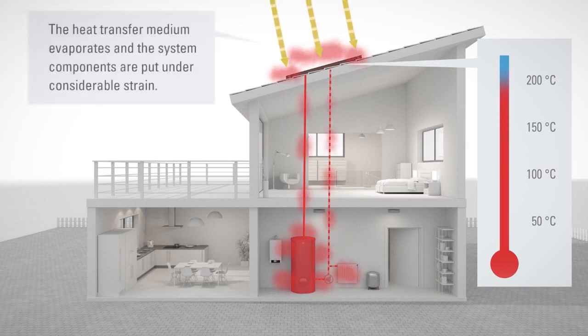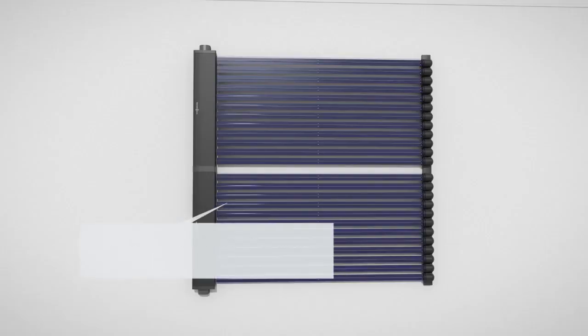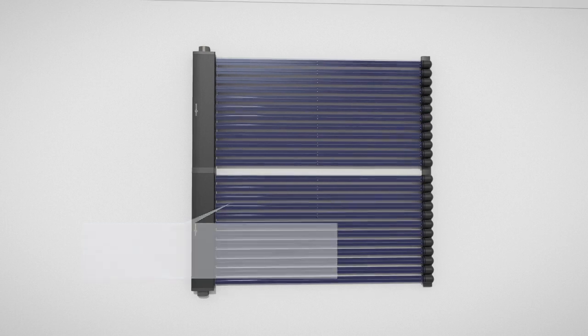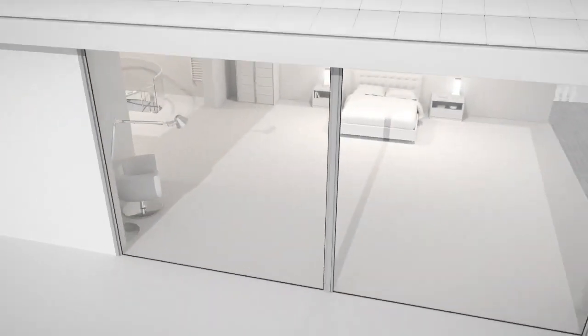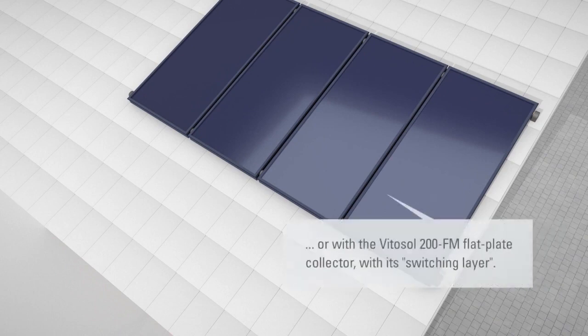Collectors and other components can be damaged or, worst of all, fail. Fistman has developed patented technology for its solar thermal systems that provides excellent protection. With Therm-Protect, this intelligent, temperature-dependent shutdown function provides reliable protection against overheating for vacuum tube and flat plate collectors.